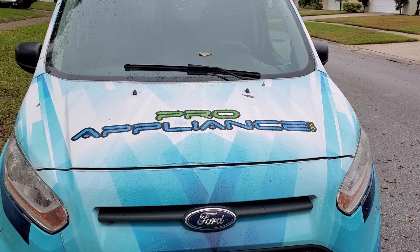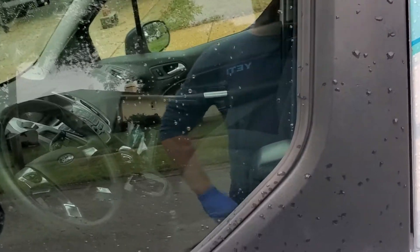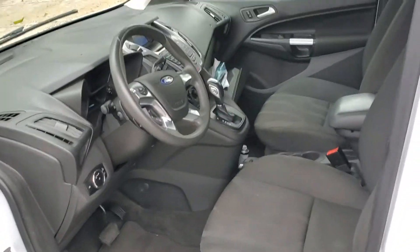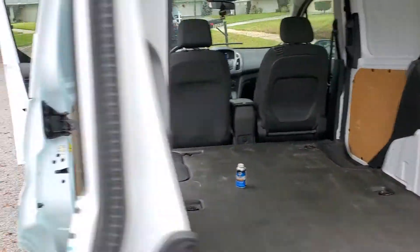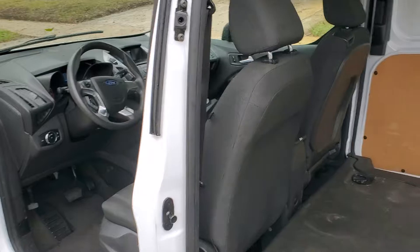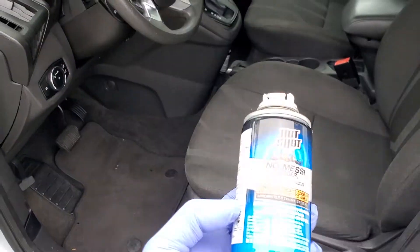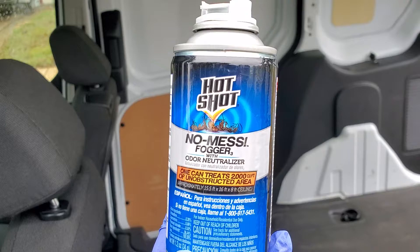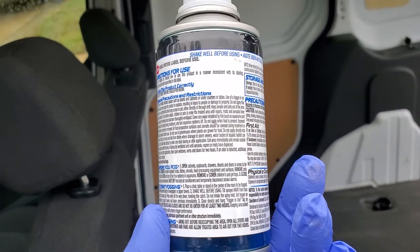What I found to work is a fogger bomb. This vehicle has been treated for 24 hours and I'll show you what happened. Let me air it out a little bit — I'm going to open it up and get some doors open. You're going to want to use quite a few foggers. This is the first treatment; I'll probably do three treatments. The fogger I'm using — the only one that seems to work — is the Hot Shot No Mess Fogger.